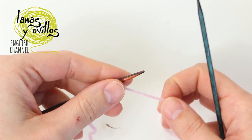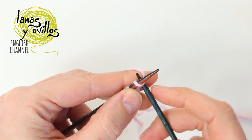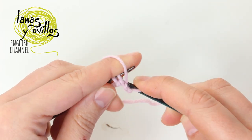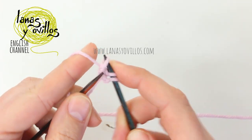We have to work the seed stitch. To make the seed stitch you have to make 1 knit stitch, continue with 1 purl stitch, and continue with 1 knit stitch.